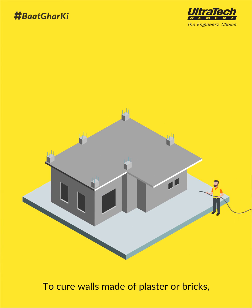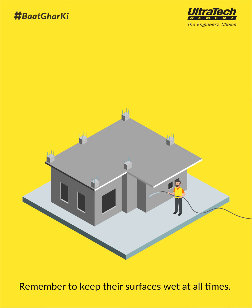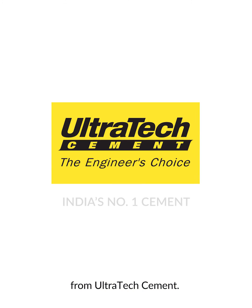To cure walls made of plaster or bricks, you should keep spraying water to maintain the moisture content. Remember to keep the surface wet at all times. These are different ways of doing curing for your home. Keep watching Baad Ghar Ki from Ultratech.